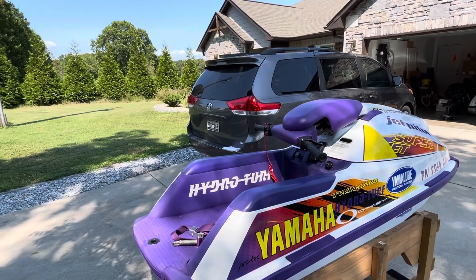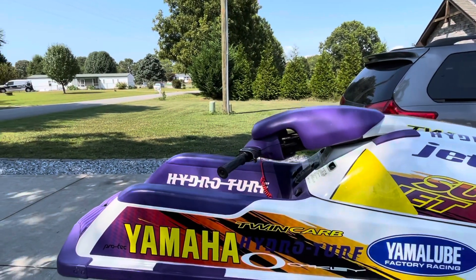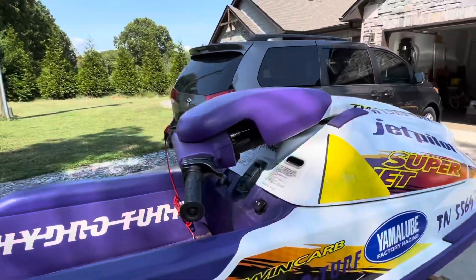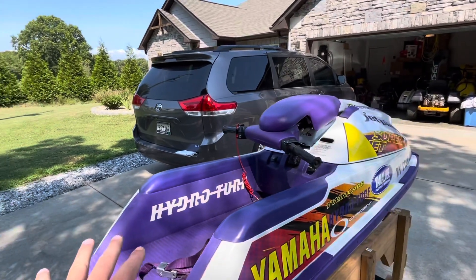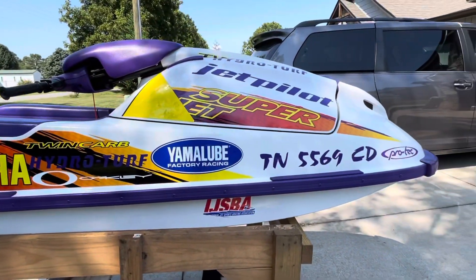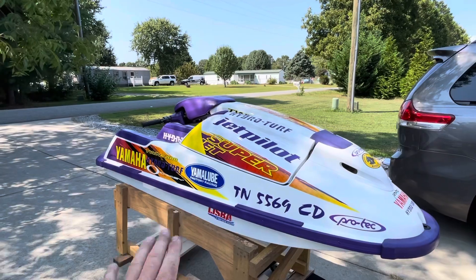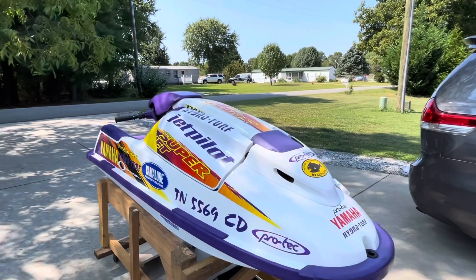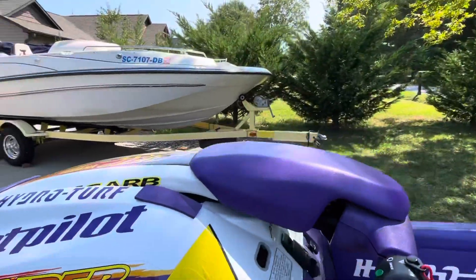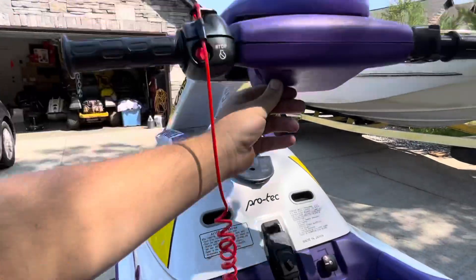So here it is — the ski is in excellent and fabulous condition. A few things I've noticed that I don't understand why are on here, like this HydraTurf sticker — I'm guessing it's been replaced, I don't think they come stock like that. Just look at the side wall, I'm noticing some stickers have been added on it. But the condition of it — there's pretty much very limited scratches. Super great condition, just everything in wonderful condition, starts right up.